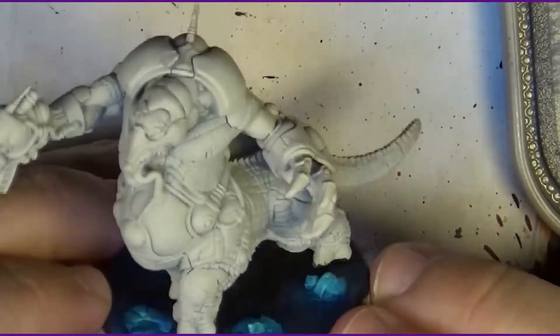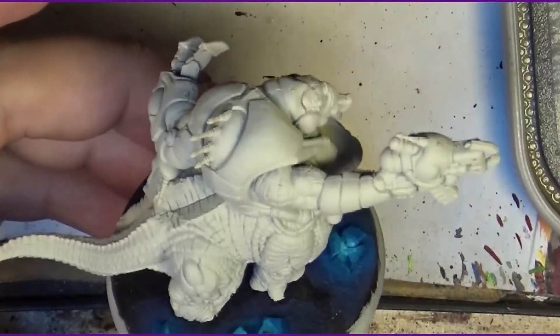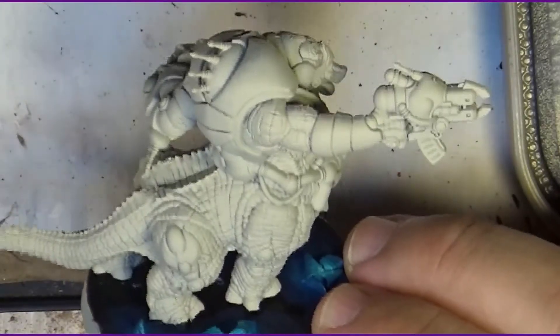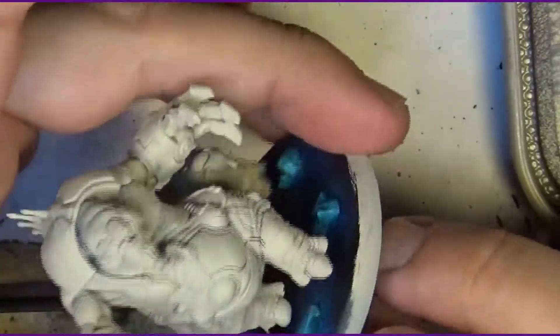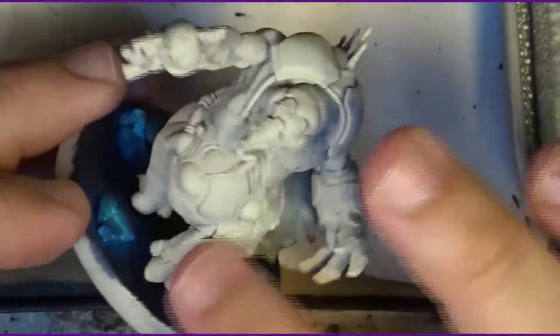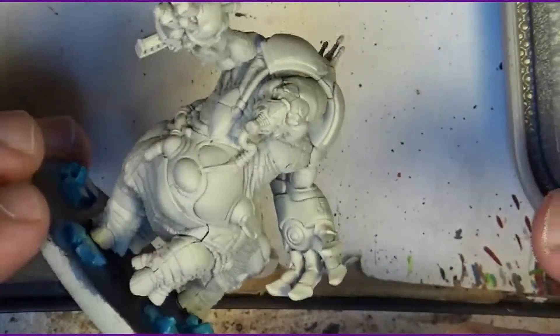I'm going to start with the belly because it's the part that we have less access to. The miniature has been primed with Wraithbone — that color, in spray. I don't like to go for super heavy coats. I like to prime quite lightly.